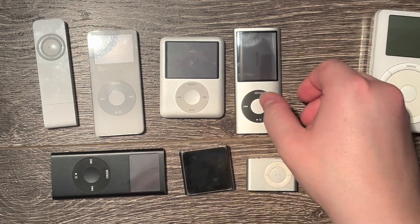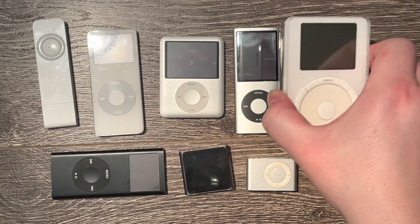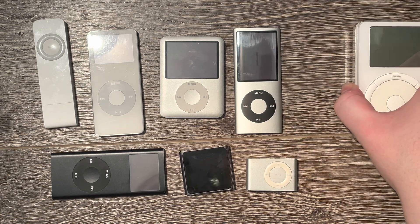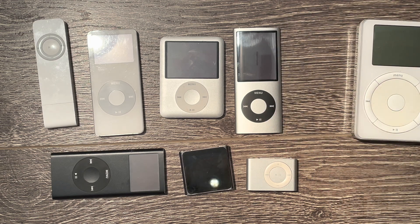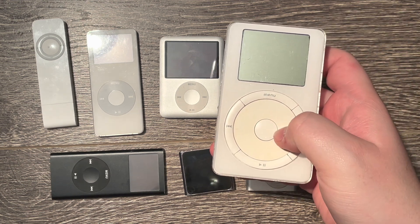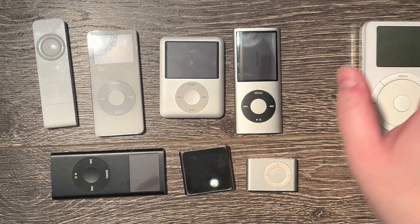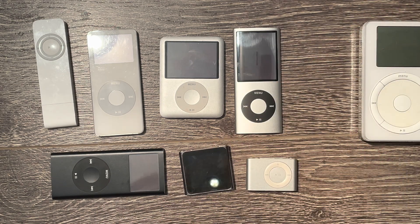Here we have some nanos. I believe that expanding batteries are more common in nanos and some shuffles compared to the Apple iPod classics. This is because in an iPod classic there is so much room for batteries to expand that if they do expand, you will notice much later than you will with a nano or a shuffle.